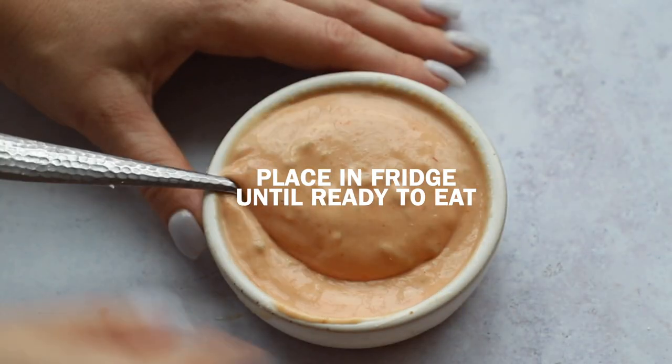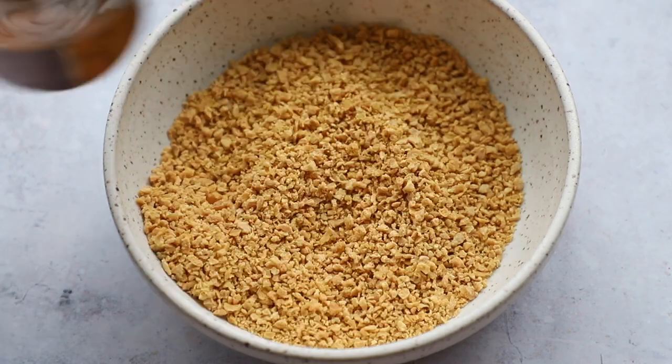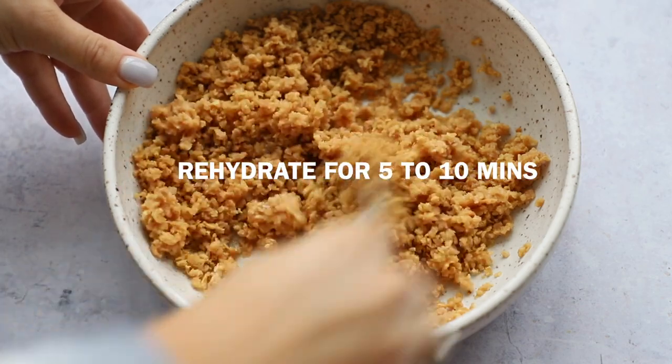This is textured vegetable protein, or TVP, and this is going to be our vegan ground beef replacement. We're going to add warm water to it and it's going to rehydrate itself. It's a really great replacement — I like to use it for a lot of things.